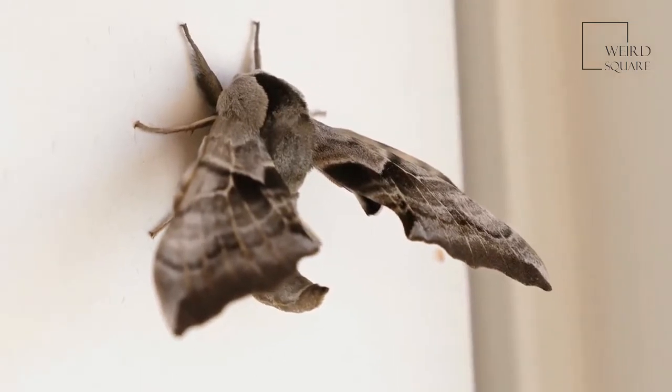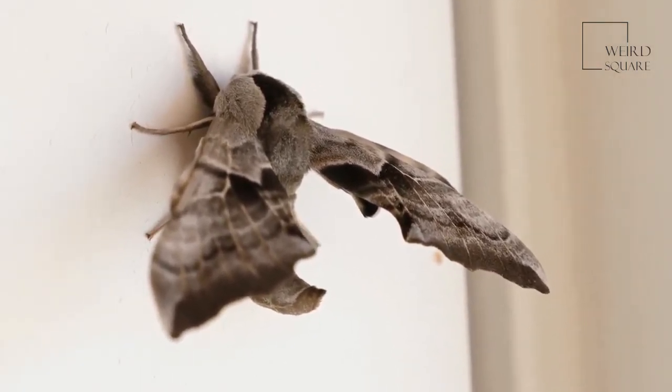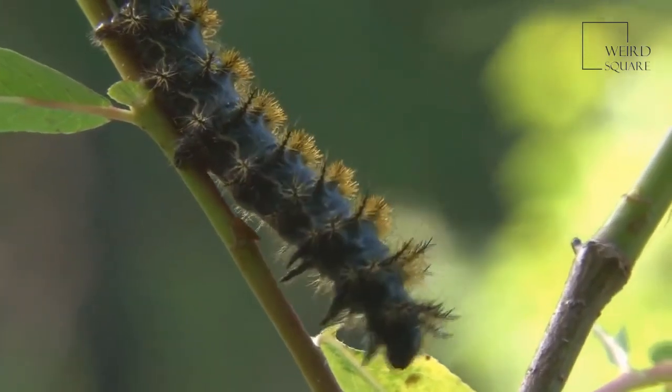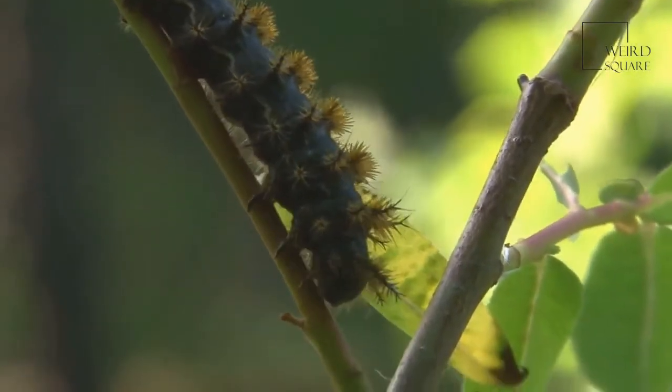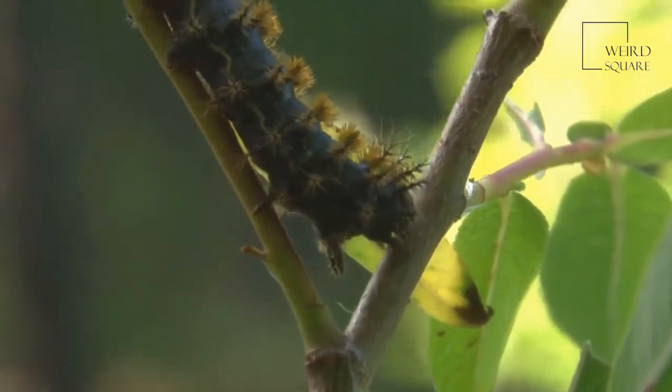Even the huge, rapacious, scary-looking but harmless larvae of this moth are fascinating. Imperial moths don't eat. When they emerge from the pupa, or eclos, their mouthparts are underdeveloped, and they discharge their digestive systems.